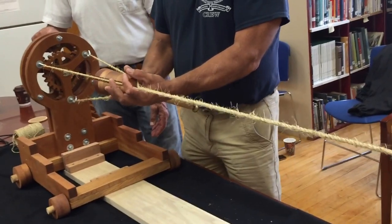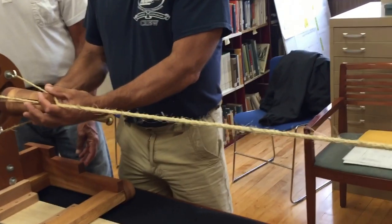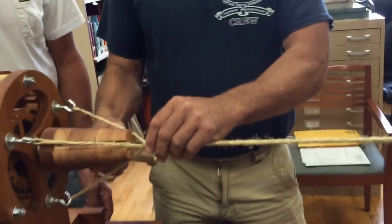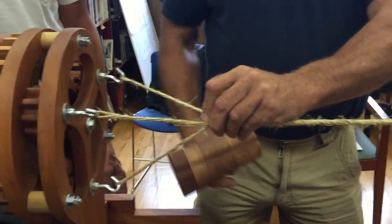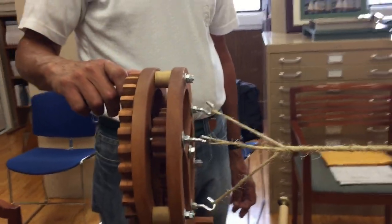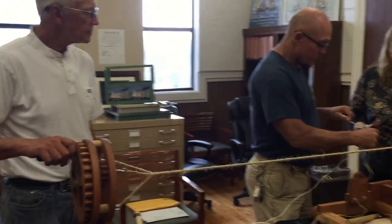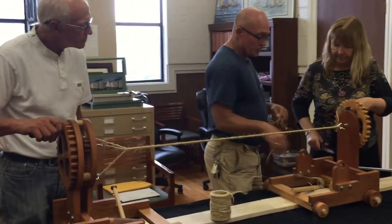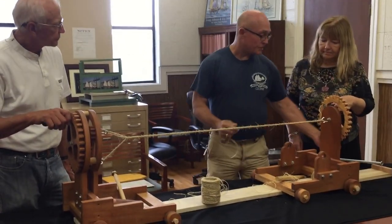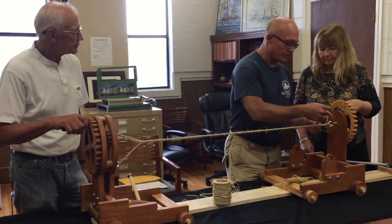That's really cool. And as you notice, as it's twisting, the carriage is coming closer. So that was one of the little bugs that I had to work out. As you twist, the carriage is going to come closer, so that's why I had to put a spring at this end to accommodate and keep the tension on the line.